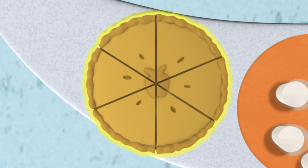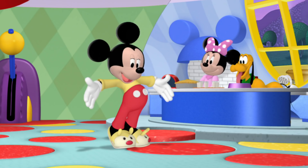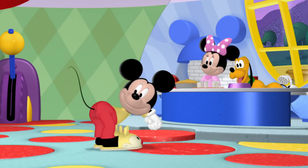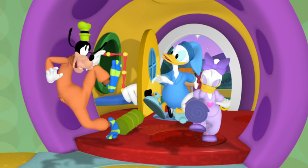Six pieces for six friends. Thank you for helping us get the snacks ready. Hot dog! I've got on my jammies — tops and bottoms. Hiya, Mickey. Hi, Minnie. It's pajama party time. I'm excited. Let's go.